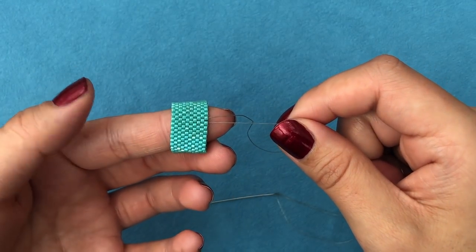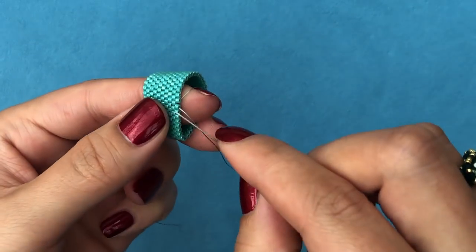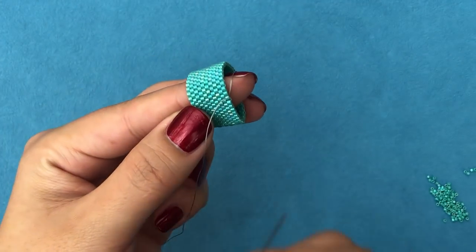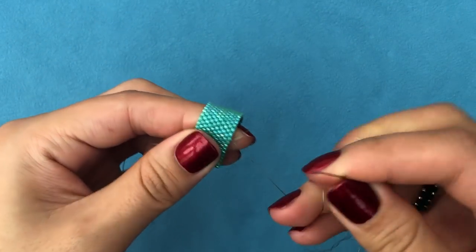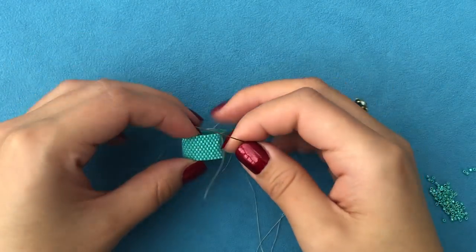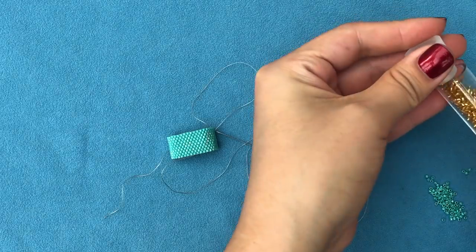The join is spotless — you can't even tell where it is. Take your needle and weave through some beads away from the join spot, then come back to start embellishing. Now I'm going to take my Tohos — just a bit of gold and a bit of brown — and we'll start adding embellishment.